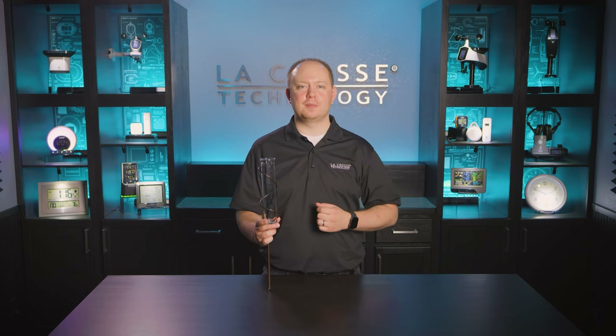We hope this video helped to get your LaCrosse Spiral Rain Gauge mounted and working correctly. If you should have any further questions, feel free to post them in the comments section below. We are here to help you. Thanks again for choosing LaCrosse Technology.